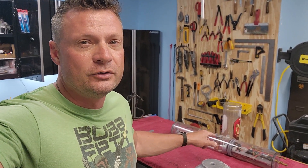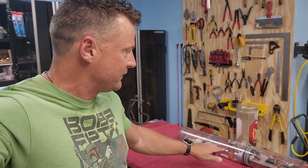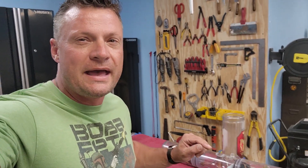Hey there everyone, it's Bob Martin, the RC Subguy with the Nautilus Dry Docks back again. I'm going to calculate the volume of an existing ballast tank because we want to find out what these interior components are taking away from it. And we're going to do that using the miracle of metric.